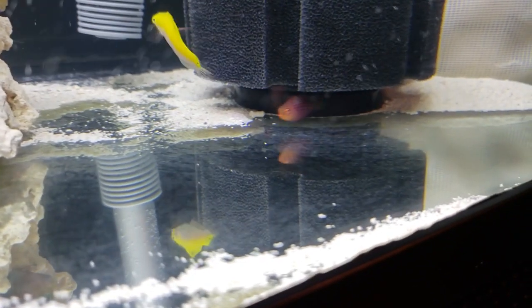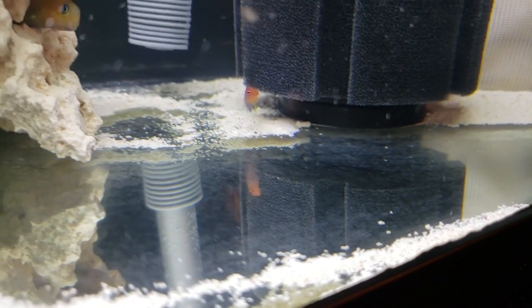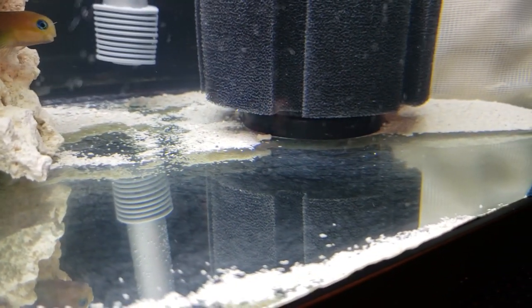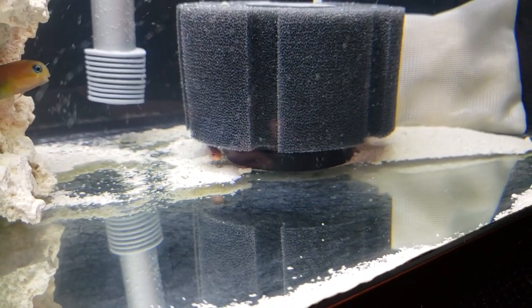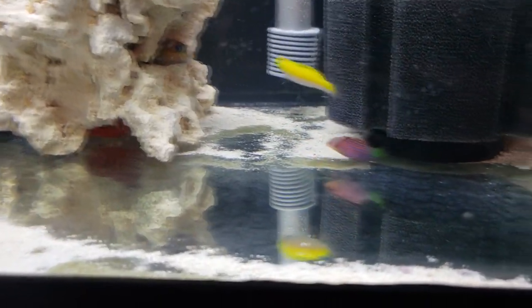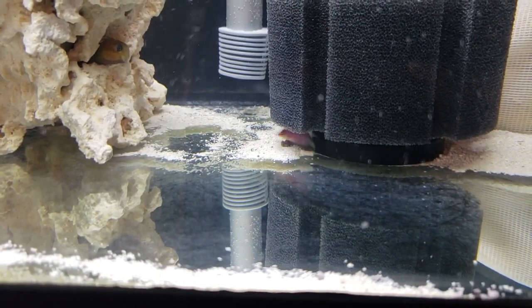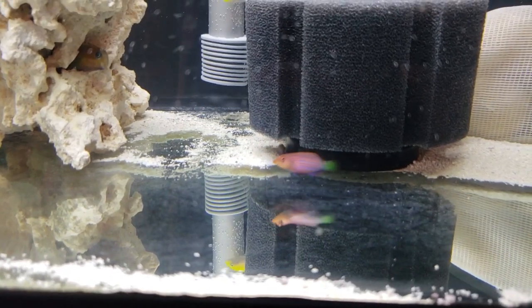Moving on to the baby six-line wrasse — this is a juvenile six-line wrasse and the smallest wrasse in the tank. Despite his size, this guy thinks he's twice as big as his tank mates — he's the chihuahua dog of your tank. This little fearless wrasse is the most likely to bully my other wrasses, though I've seen no aggression from him. He's got a purple and blue body with yellow and orange horizontal lines and a green tail with a hint of yellow — another beautiful wrasse that'll go to work on pests in your aquarium.